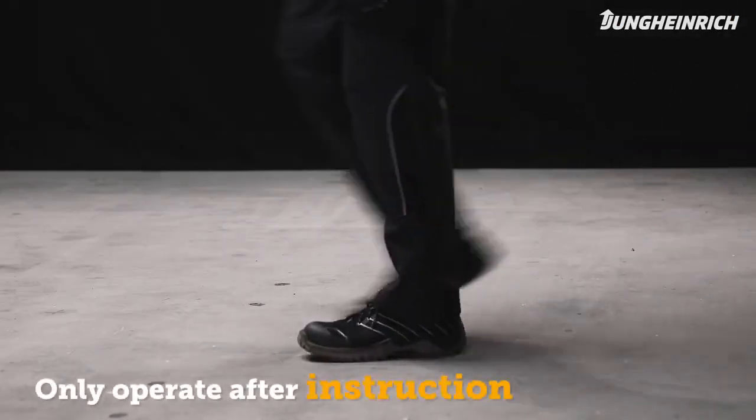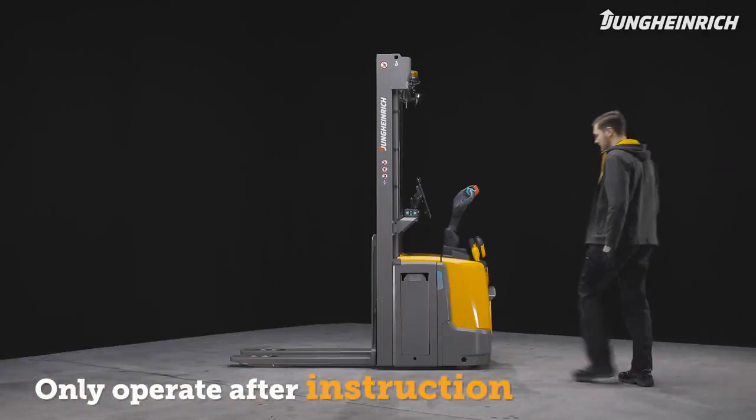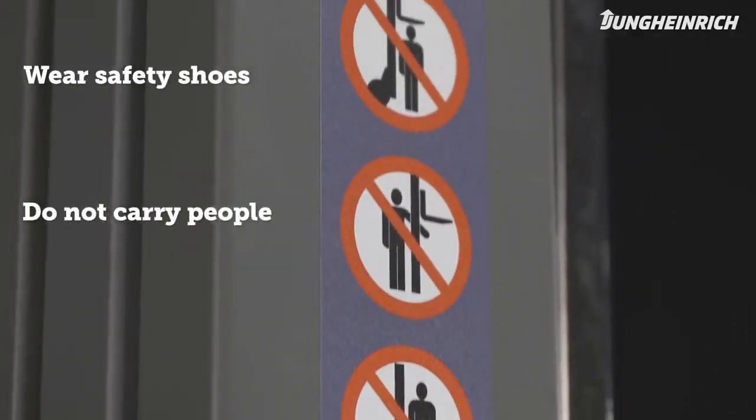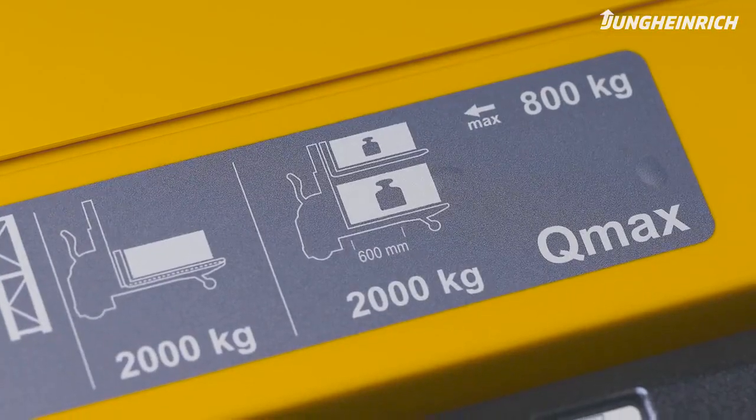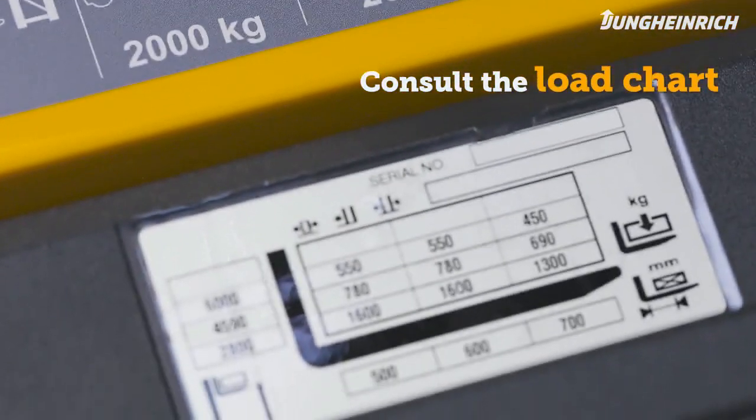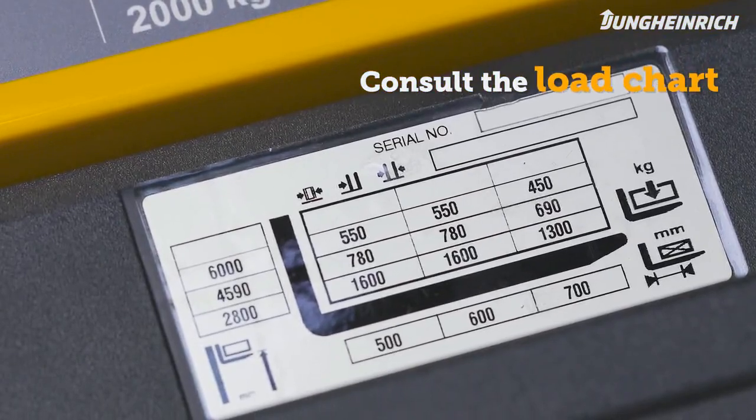Only trained persons with safety shoes are allowed to operate the truck. Do not carry other people on the forks and do not stand under raised loads. The load capacity chart provides information on the load capacities of the truck for different load centers.